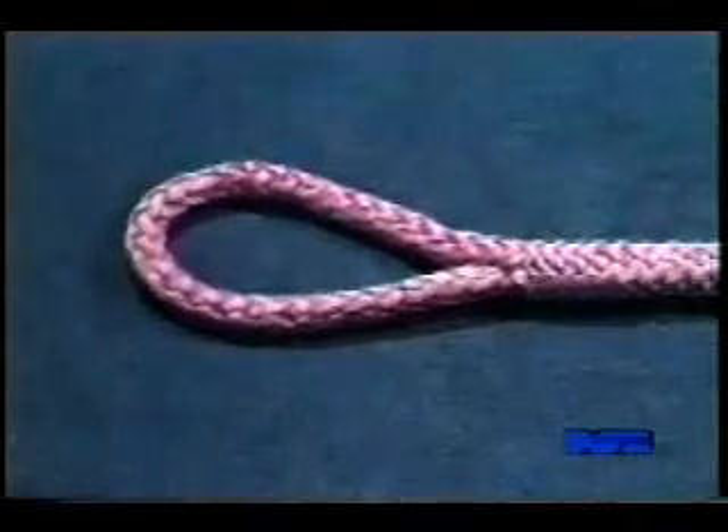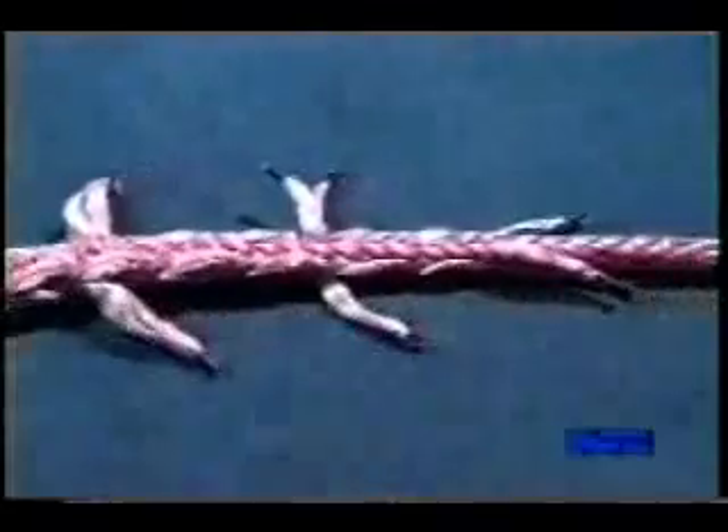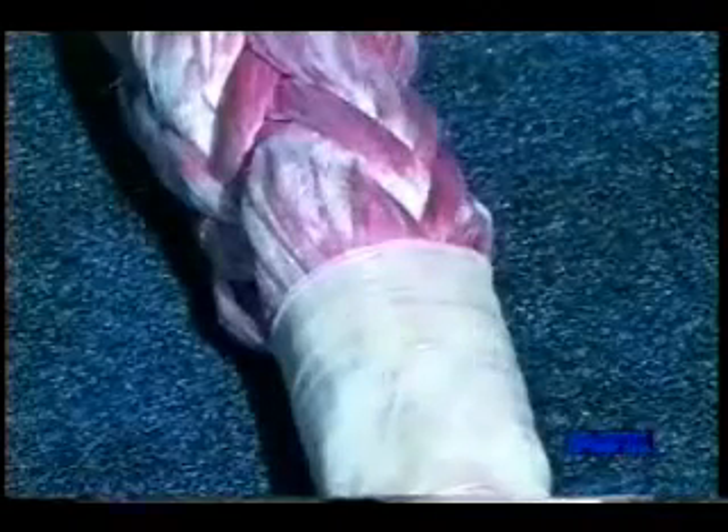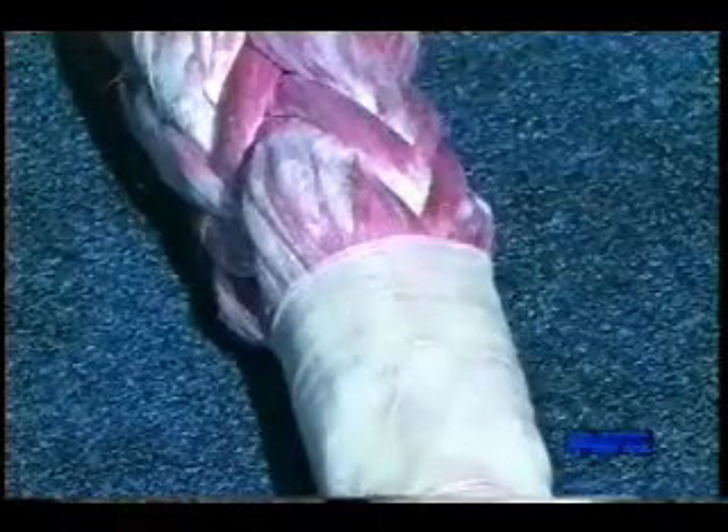As you can see, the Moran splice does take somewhat longer to build, but it offers a very smooth transition from the eye all the way down the splice. Depending on your particular application, you may want to finish off the tails in a different manner. In cases where the splice area will be covered by chafe gear, you could remove the tape entirely. In other cases, you may want to use self-vulcanizing silicone tape, or fuse the ends with a propane torch.